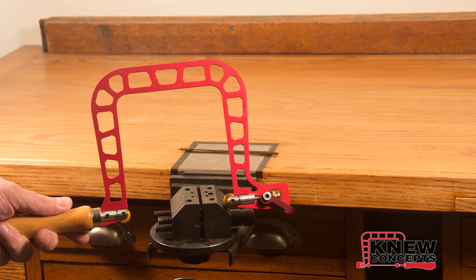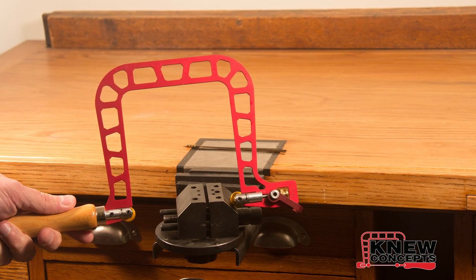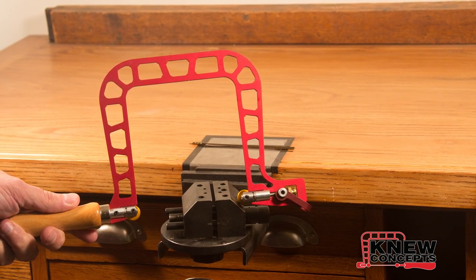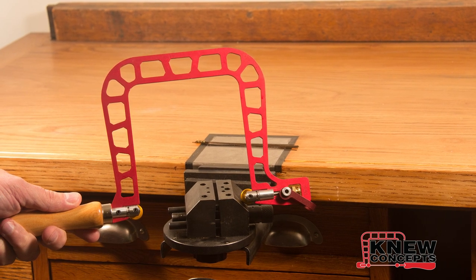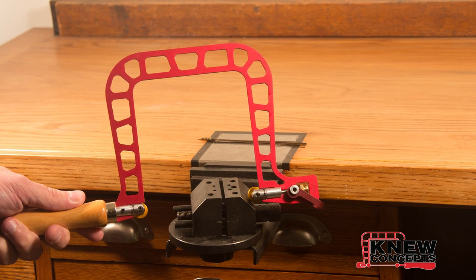Hi, this is Brian Meek from New Concepts. This is a quick walkthrough on how to properly install and tension a blade in one of our New Concepts saws. This works equally well with woodworker's blades or jeweler's blades — the saw doesn't make any distinctions. And this works with any of the hand saws except the coping saw.